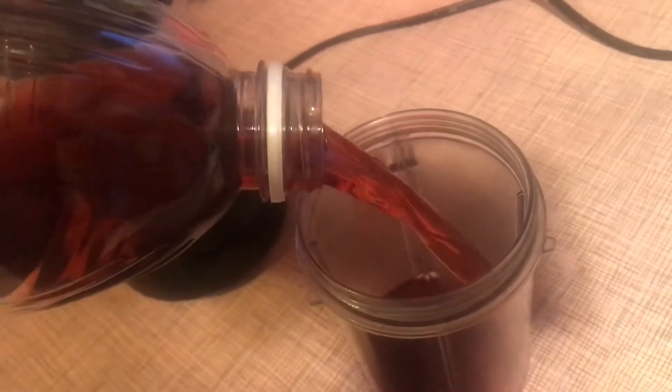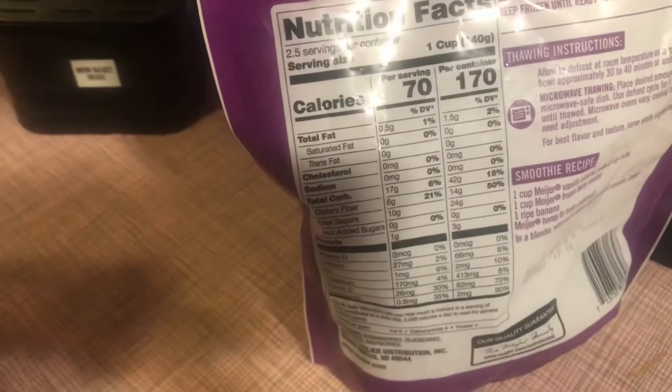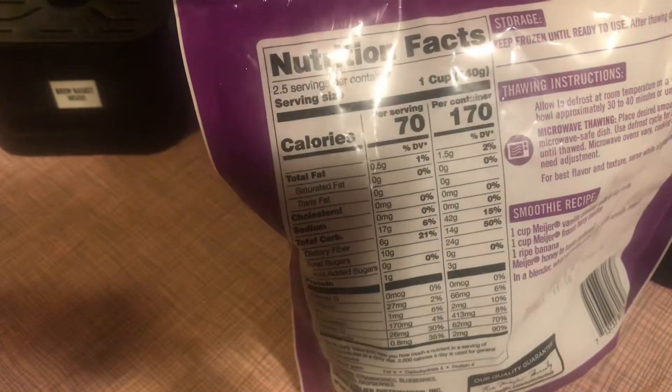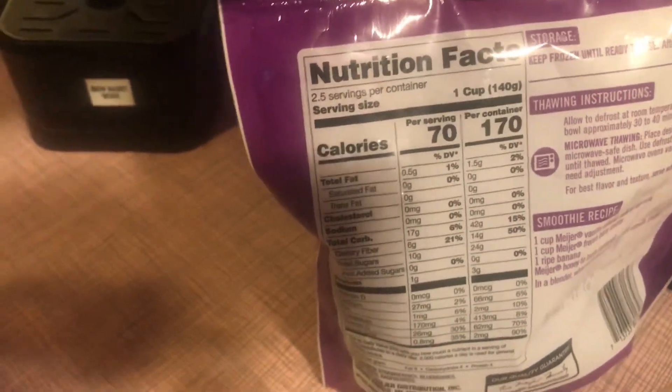Then I'm going to add some berry mix that I got at Meijer. It has 17 carbs for a cup, which I won't use a full cup, and you subtract the dietary fiber. But like I've said before, I don't count carbs for him with fruit because he is a growing boy.